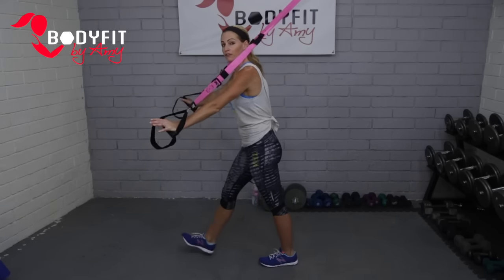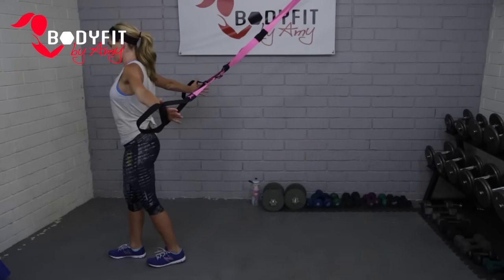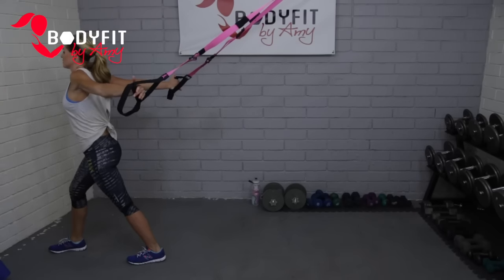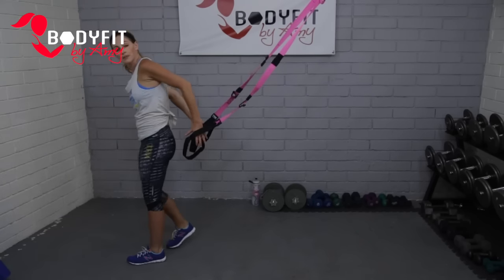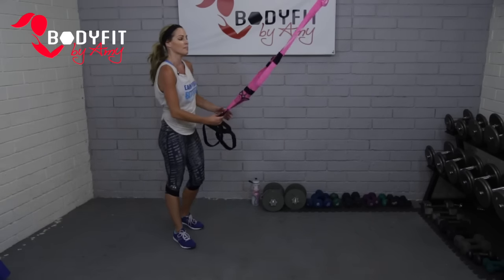And relax. Walk one foot forward, walk away from your anchor, hands behind — stretch that out. Good work, guys. We're almost done with our standing exercises, so we're going to turn back around.